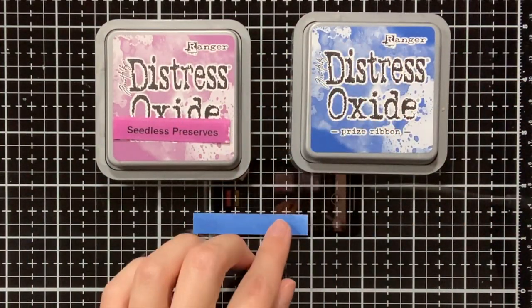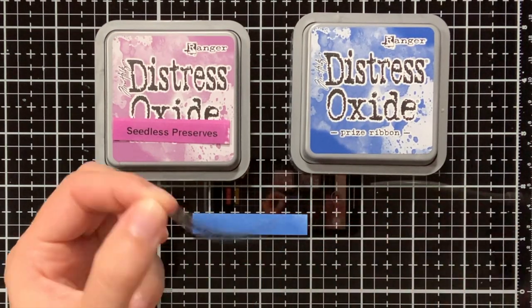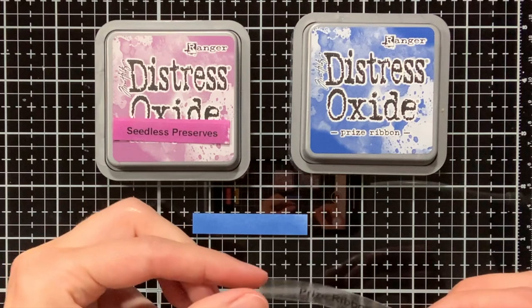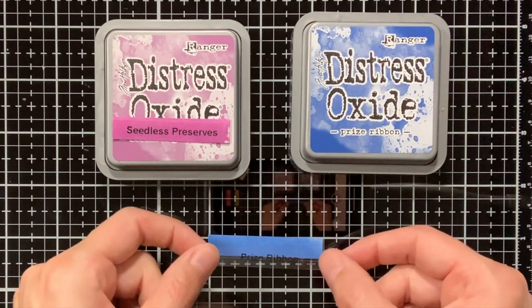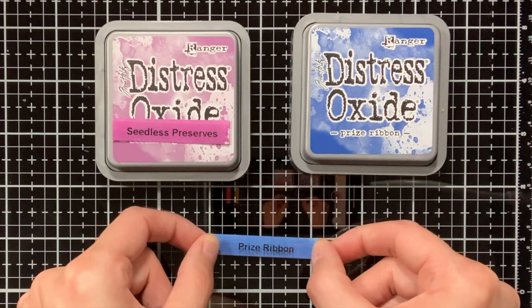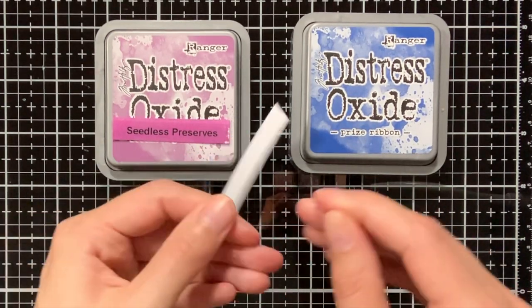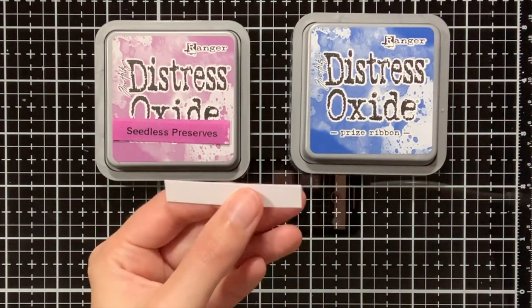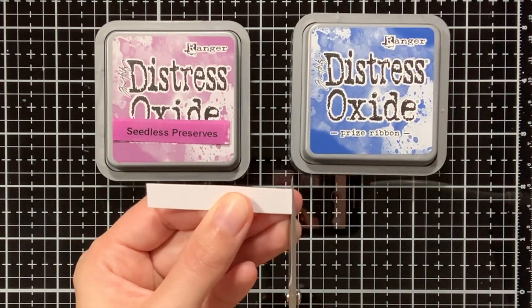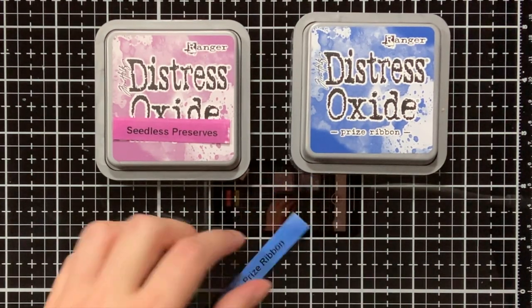Now that we have created the labels we can go ahead and stick them down on the inkblended cardstock. Off camera I already went ahead and did it for the Seatless Preserves, so now I just need to do the Price Ribbon. Any excess label I can also easily trim with my scissors, and to make sure it is adhered really well, I will burnish it in with my bone folder.